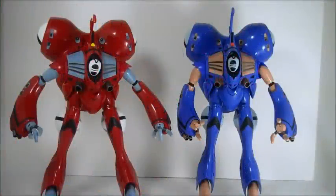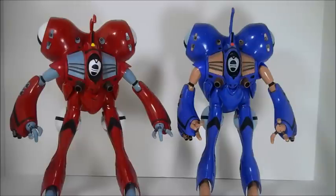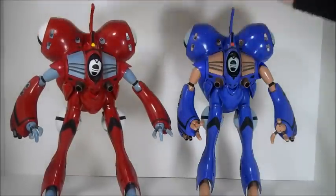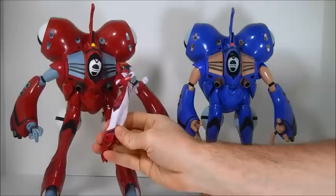Hello, everyone. Welcome to Scorched Earth Toys at Anymoon.com's review of Yamato's 1/60 scale Queadluun-Rau toys. I might be pronouncing that wrong — if I am, I apologize. These toys were originally released in 2004. The Miria toy MSRP'd for 12,800 yen, and the Max for 9,800 yen, the discrepancy being because the Miria toy came with a Miria pilot figure.